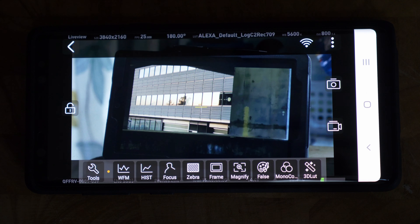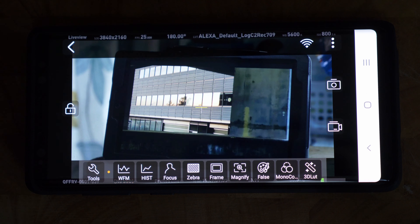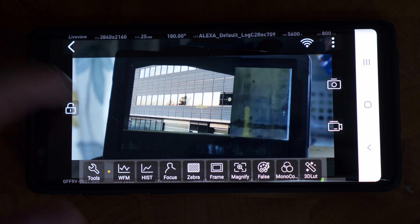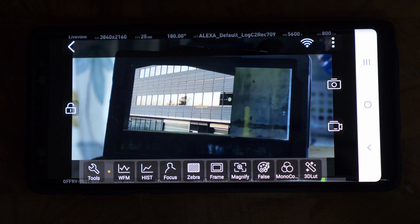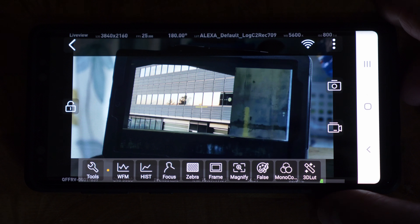The HollyView app is free to download on iOS and Android. You pair it with the transmitter unit and it transmits the image the transmitter is receiving from the camera over Wi-Fi to any phone or tablet. The app has a lock function so you can prevent accidental input on the touchscreen.